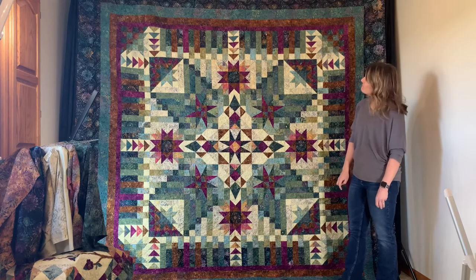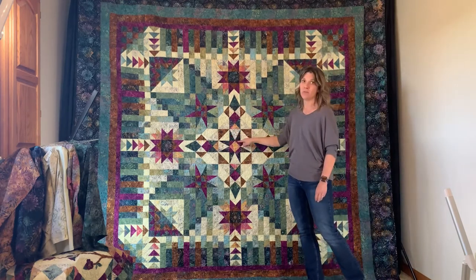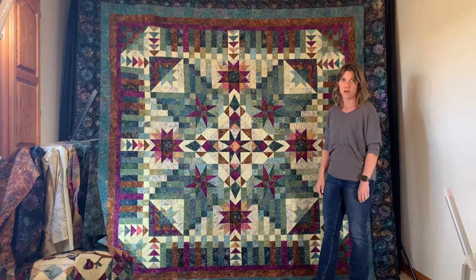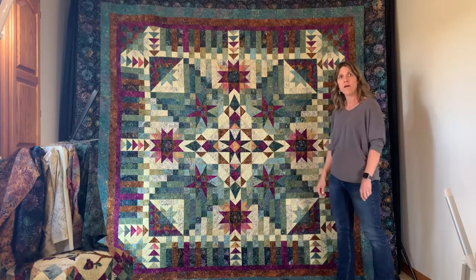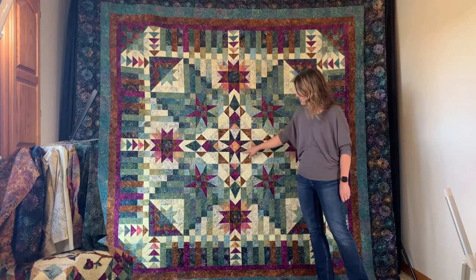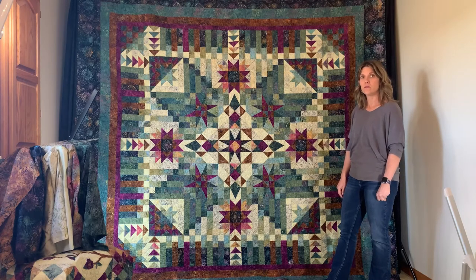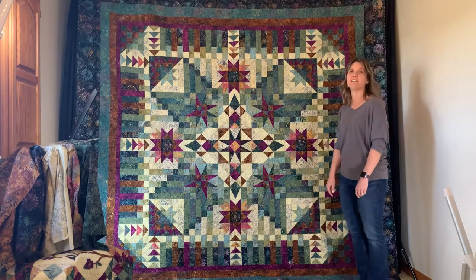The hourglass blocks are all basic piecing. Like the V-blocks, we did not include paper templates this time, so customers will need to purchase either the Two Peaks and One ruler or an equivalent — Studio 180 has one, Peaky and Spiky has one, and our tester had a pre-cut ruler set that works for the 4.5-inch V-block. The ruler method is smoother, faster, and there's no squaring down.